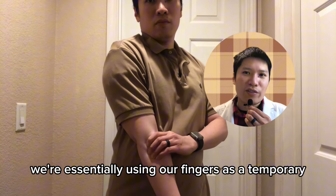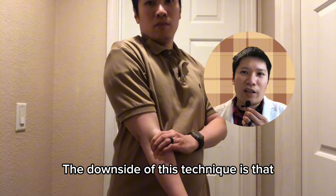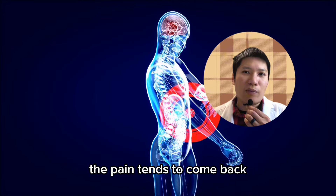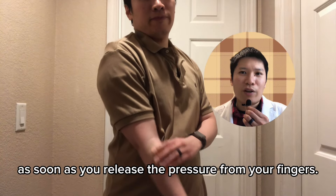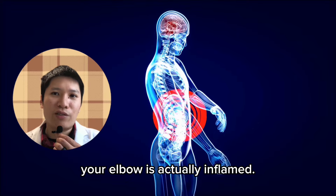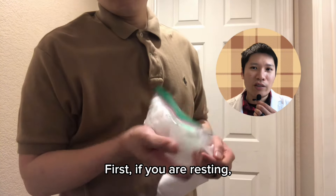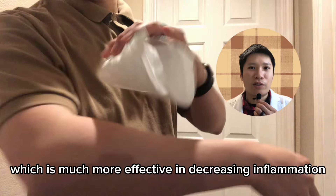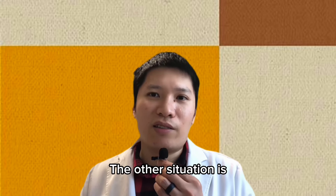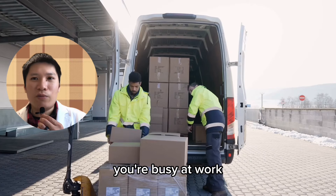When we do this, we're essentially using our fingers as a temporary tennis elbow brace. The downside of this technique is that even if it is effective, the pain tends to come back as soon as you release the pressure from your fingers. This is most likely because your elbow is actually inflamed. In this situation, there are two things you can do: first, if you are resting, you can use an ice pack, which is much more effective in decreasing inflammation.